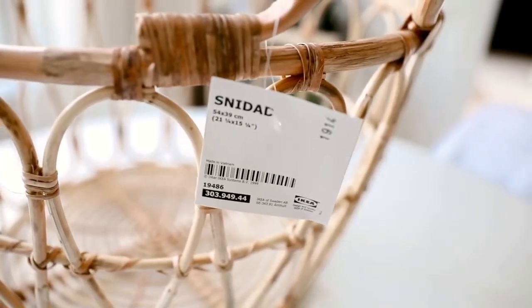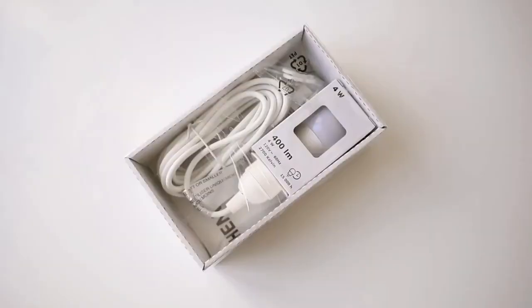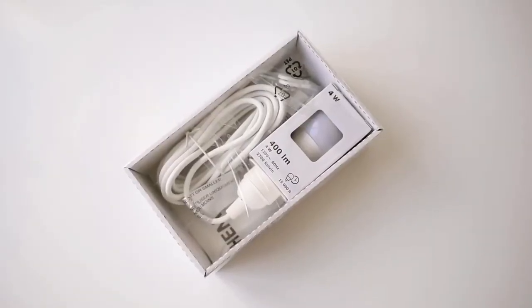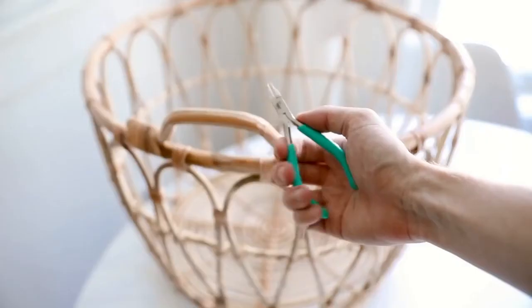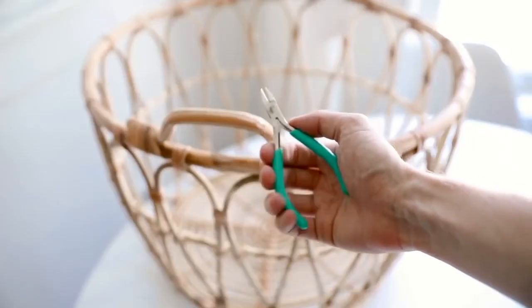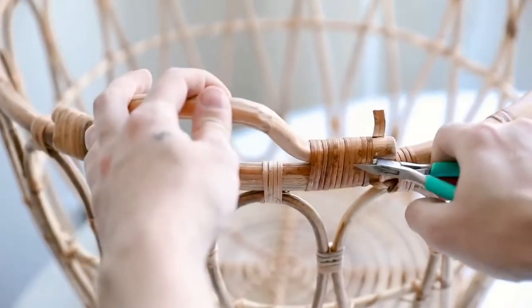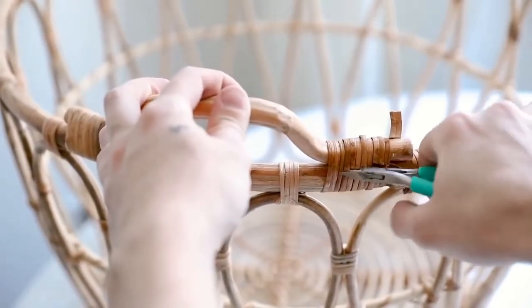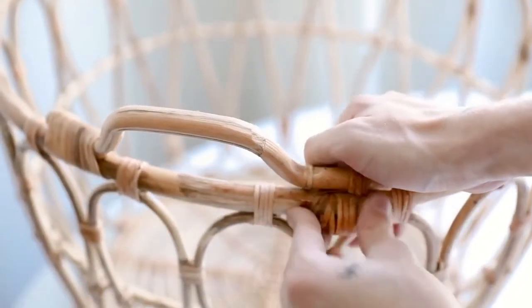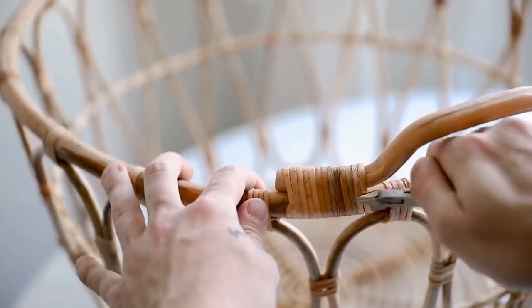Saving my personal favorite project for last — I'm starting with the woven Snidad basket, which is pretty new to IKEA's collection within the last year. I'm also using one of the Hemma hanging cords, and for additional supplies you'll need wire cutters and hemp cording. I'm starting by cutting the handles off the basket with my wire cutters; I really wanted it to look like it was created as a pendant light shade, not a basket converted into one.